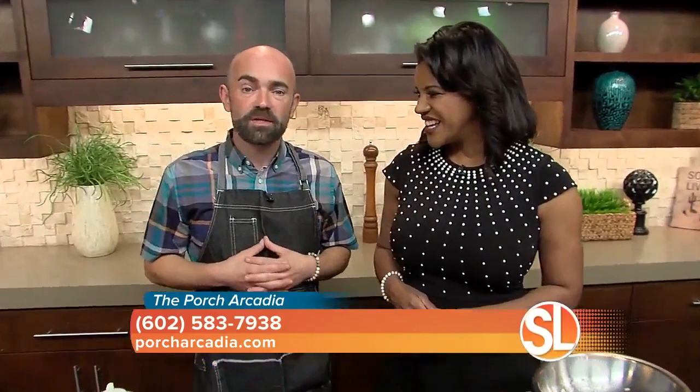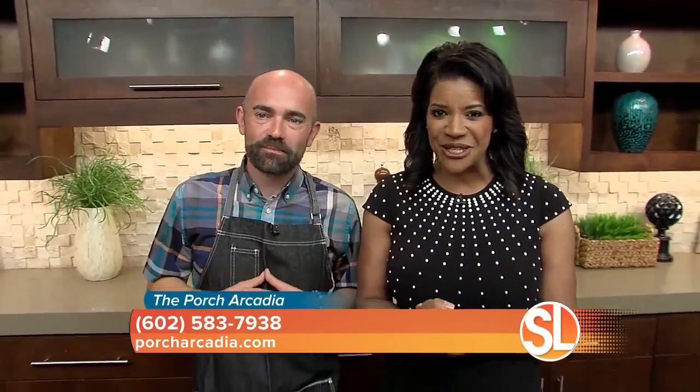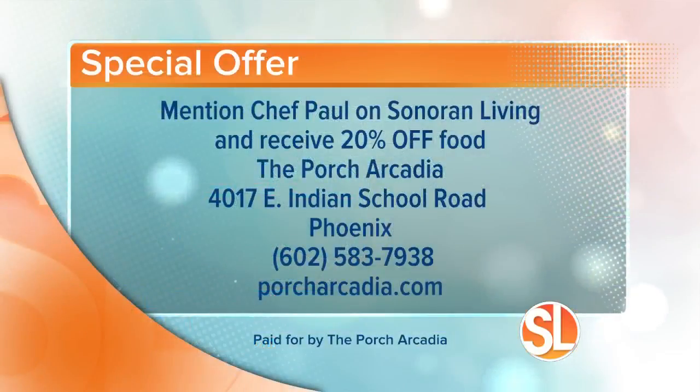Next we're going to do an awesome cashew and kale salad — keeping it light for you this spring. And we're going to give you a special offer: if you go in right now and mention that you saw Chef Paul on Sonoran Living, you're going to get 20% off your food purchase. The Porch Arcadia is right there on Indian School. 602-583-7938 is the number to call, or visit their website, PorchArcadia.com.